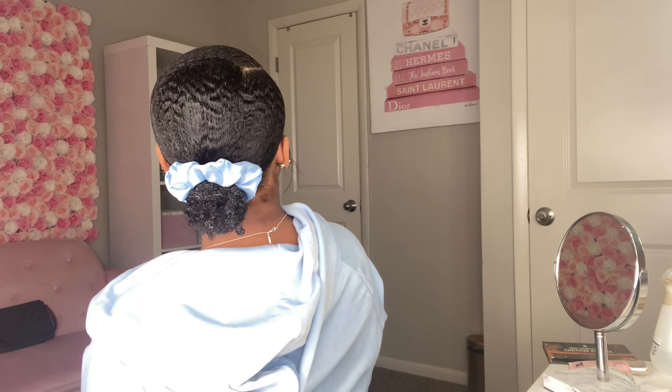Alright you guys, this is the finished look! I think it's so cute, even though I kind of feel like I got a football head from the side. But yeah, this is how it came out — super cute, super effortless.